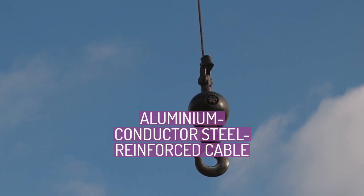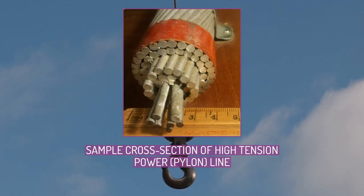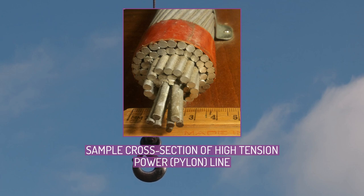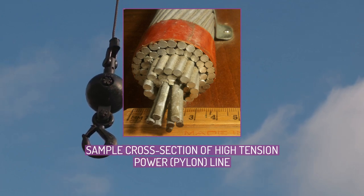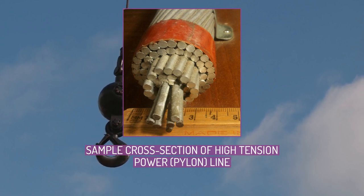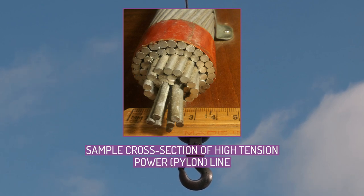Aluminium conductor steel reinforced cable, ACSR, is a type of high capacity, high strength stranded conductor typically used in overhead power lines. The outer strands are high purity aluminium, chosen for its good conductivity, low weight, low cost, resistance to corrosion, and decent mechanical stress resistance.